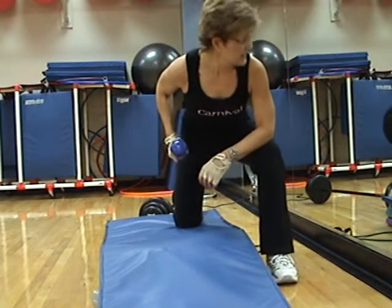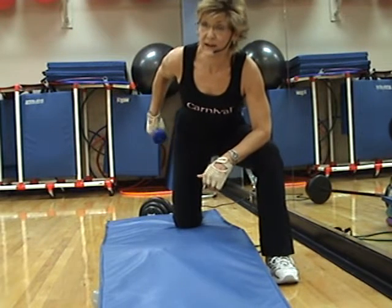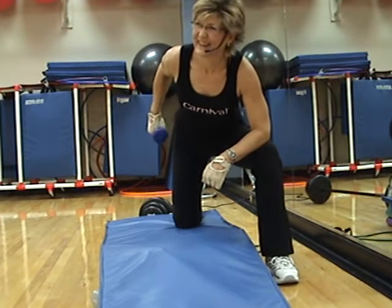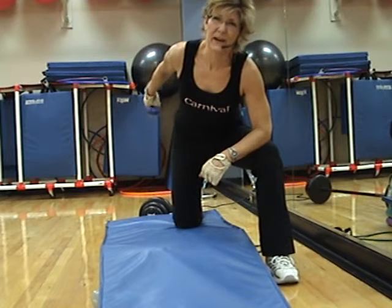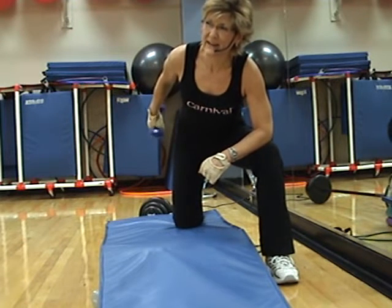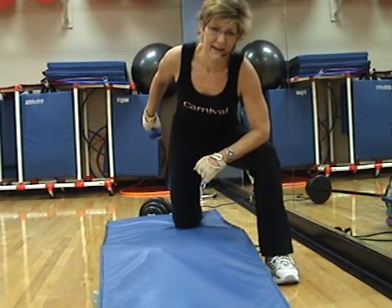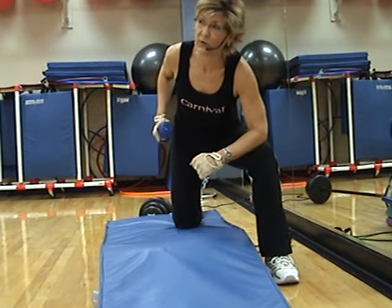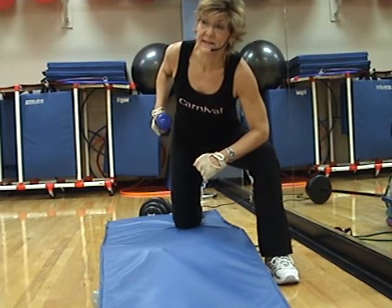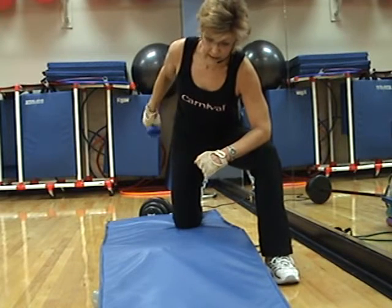Here we go — singles. Don't you hate that when you have an instructor that doesn't exercise with you and they walk around the room and have no idea how many you're doing? They may know how many, but they don't know when it's time to quit. Straight arm back — hold it. Straight arm pulse — up, up. Singles here, forward and back. Nine, eight, seven, six, five, four, three, two — last one. Good job.